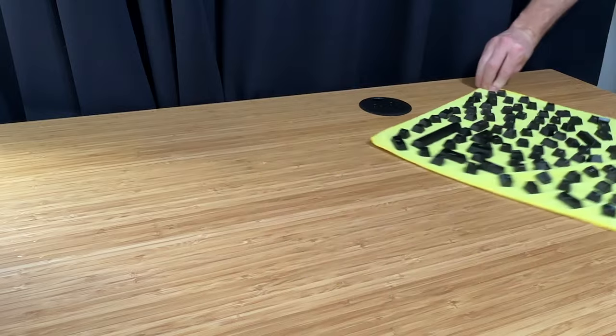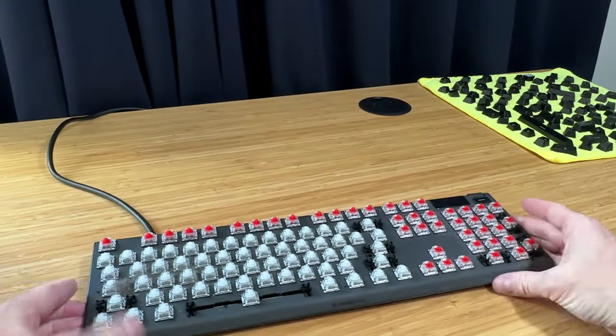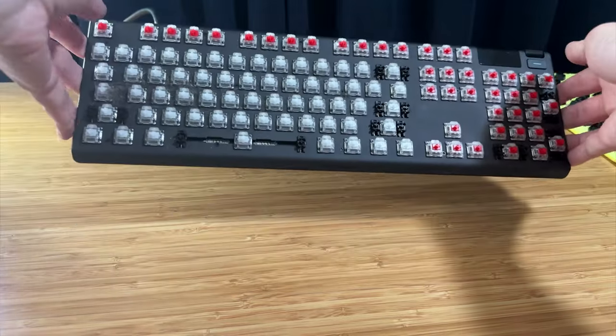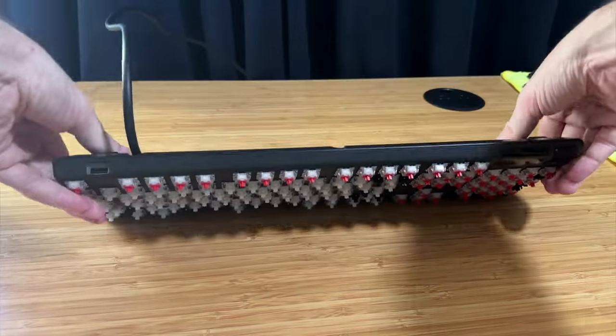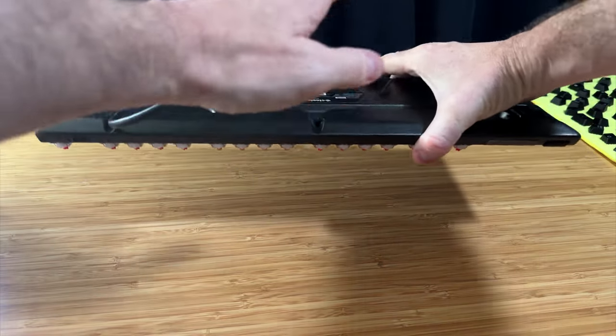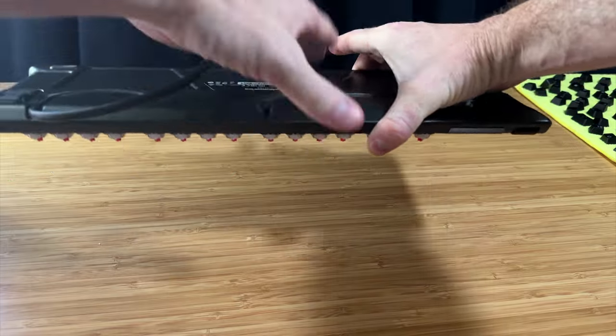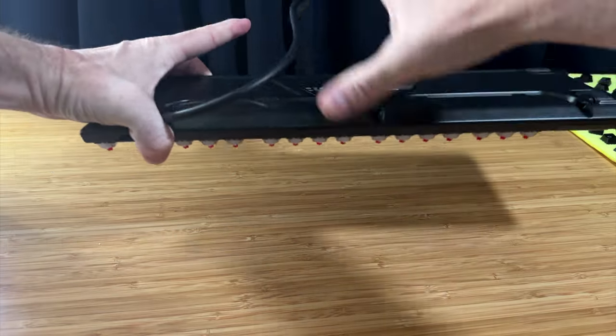Once you've got them all laid out, it's the perfect time to start cleaning the actual keyboard. The first step is to flip it over and give it a good pat to get the big stuff out. It's best if you can do this part outside or in an area you don't mind getting dirty. My desk was pretty gross after all this was said and done.